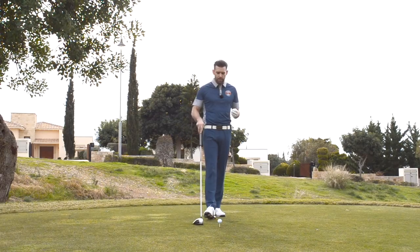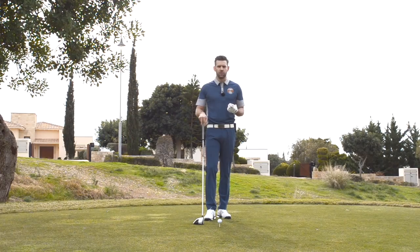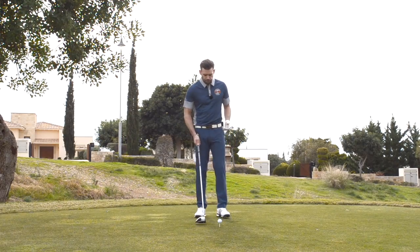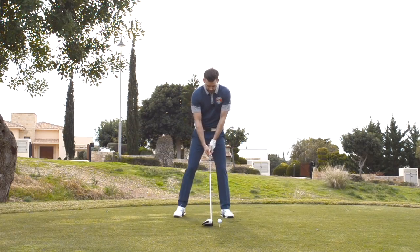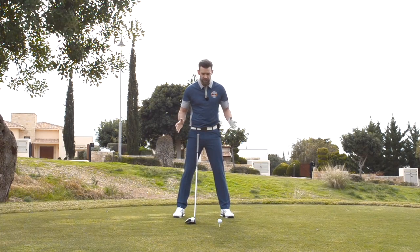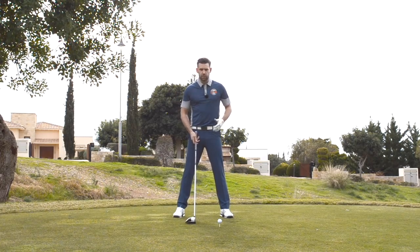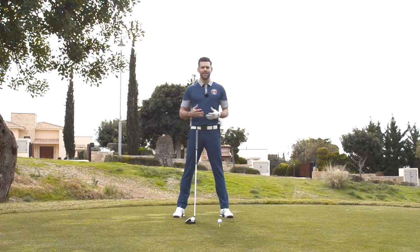We're talking here about weight shift or pressure shift, and we're going to discuss the differences and then an idea that you can take to your practice range. If I take my setup, let's say I wanted to create a perfectly balanced setup where my weight is 50/50. That may be incorrect or correct — we'll leave that for another video — and we're just going to use some easy numbers, so let's say I weighed 10 stone.